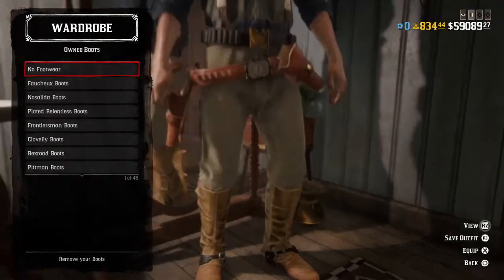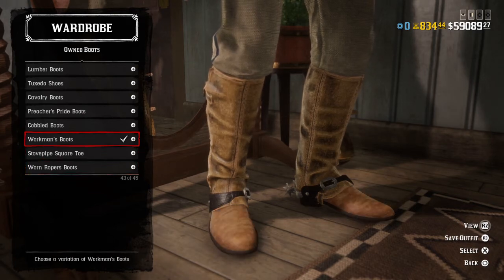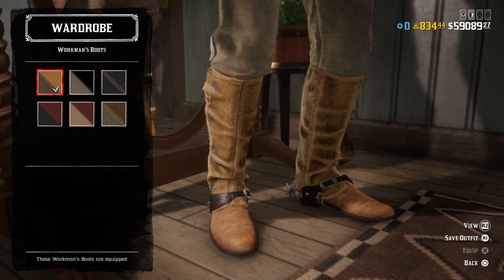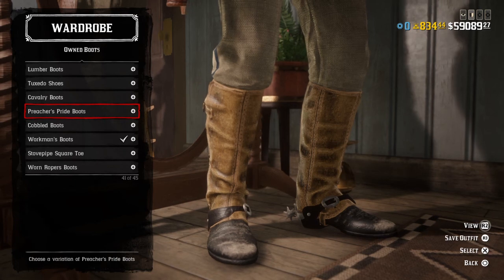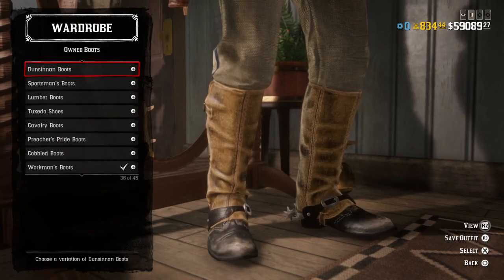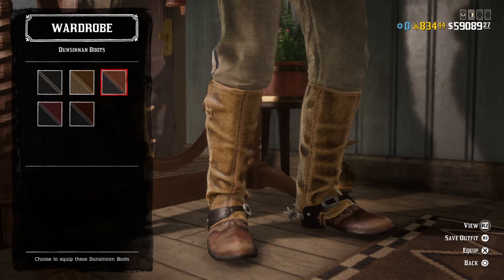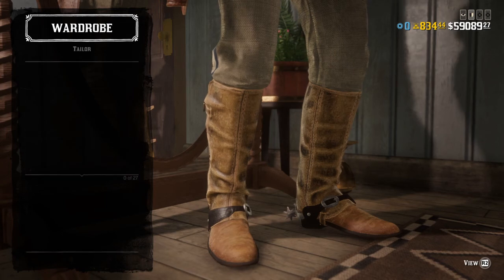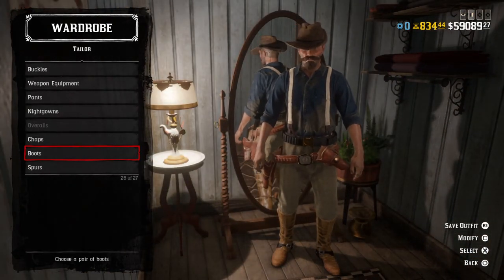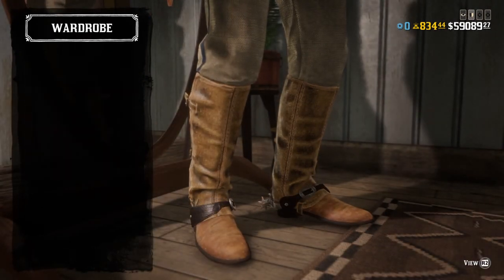For boots, you can go with worn roper boots, stovepipe square-toe boots, or workman boots in this color variation. You can also go with the Cavalry boots, preacher pride boots, or lumber boots. If you're going for an early 1900s look, you can probably go with the Dunnison boots, since the U.S. Army was switching over and replacing half chaps with puttees at the time — leg wraps to keep your feet dry. For spurs, you can go with any type of spur you choose for a cavalryman.